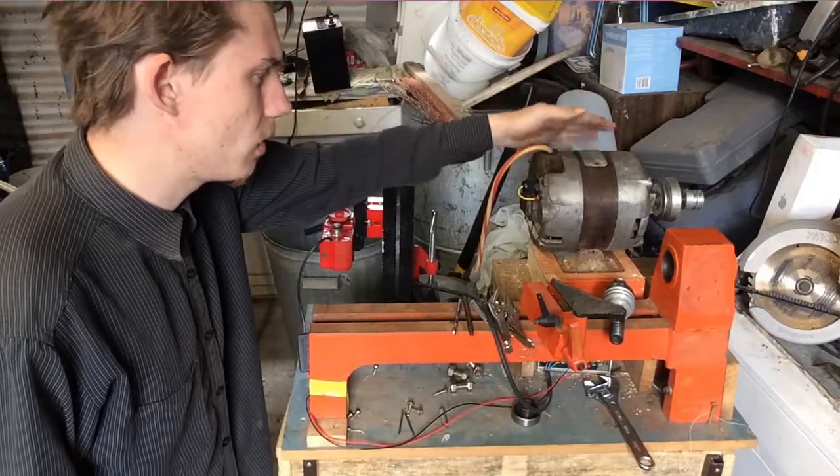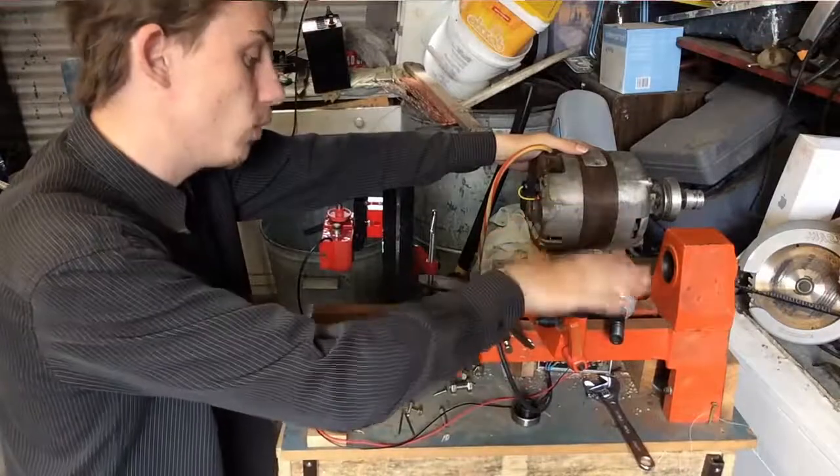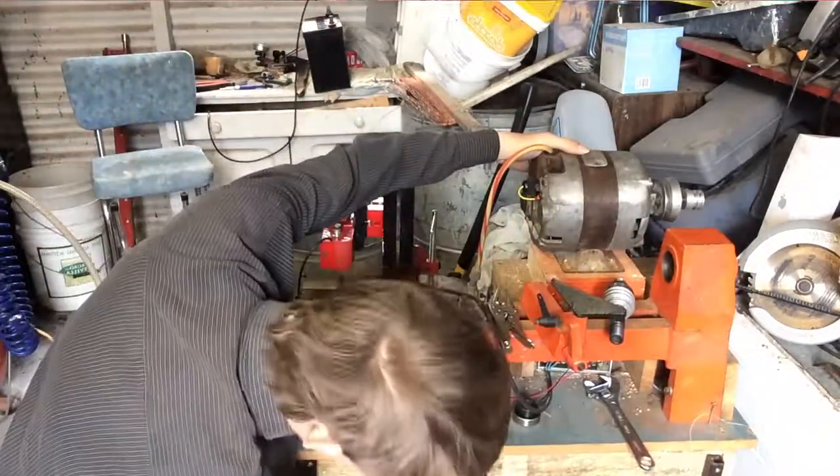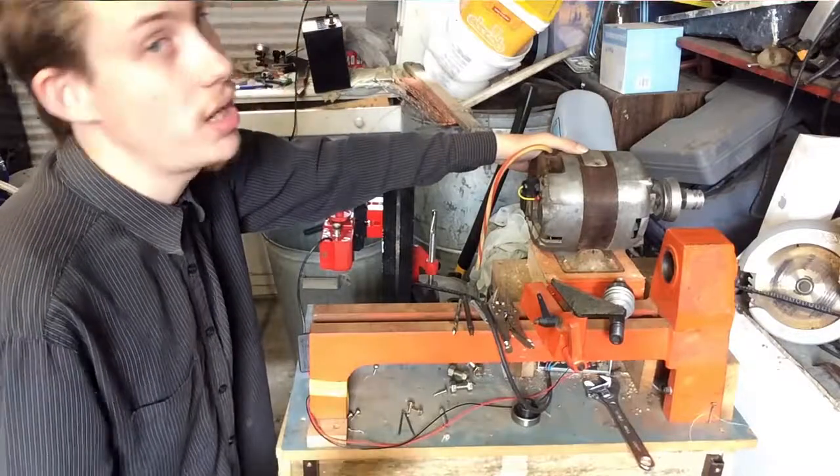Today is part one of a many, many parts series. I'm actually not sure how many parts it's going to be, turning this wood lathe — formally a wood lathe — into a functional metal lathe.